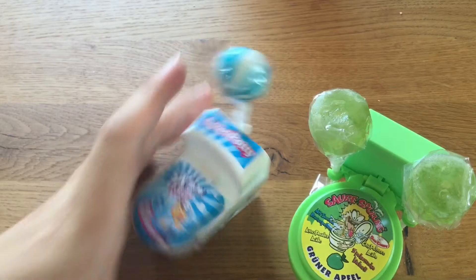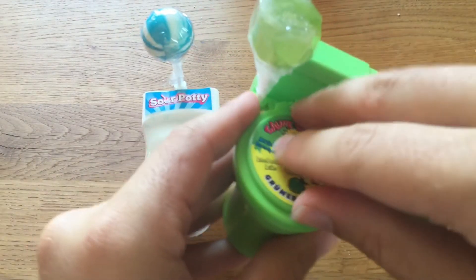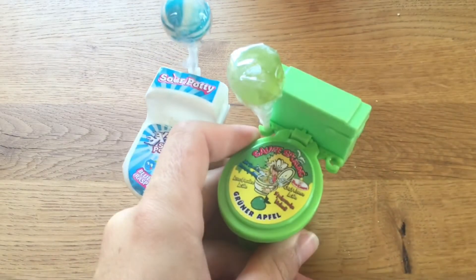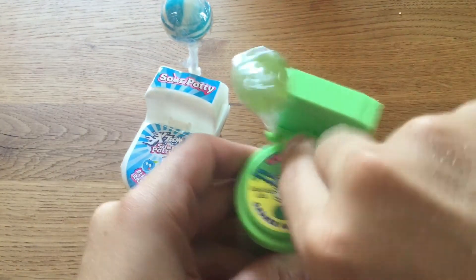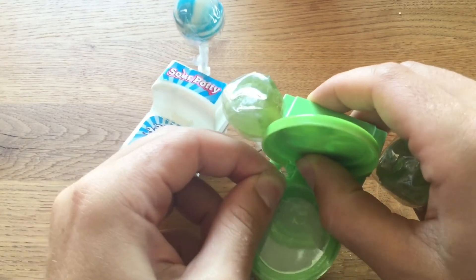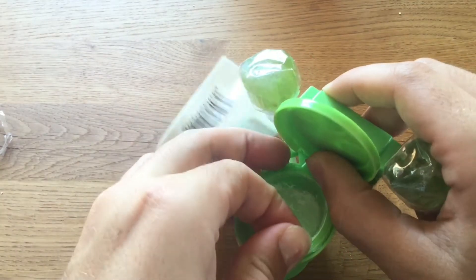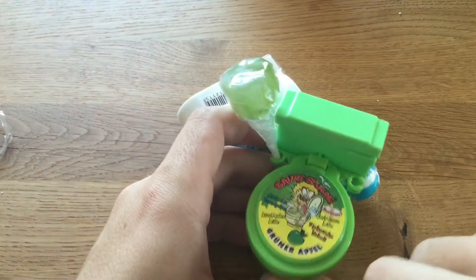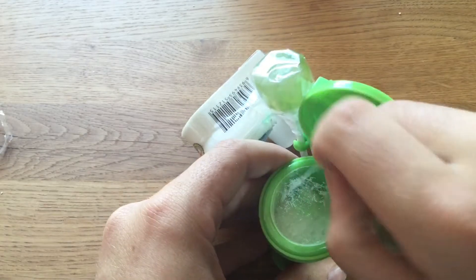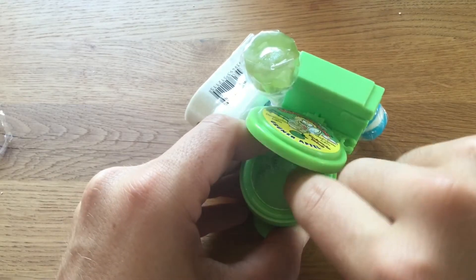Let's get right to it. I will here first eat this one. Normally I look into the camera but now I have to look here. How do I open this? This is like if you do a prank to your friends.